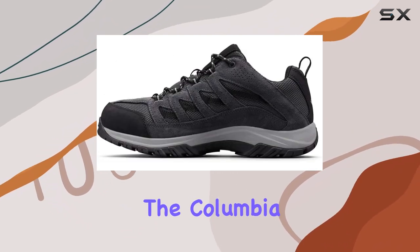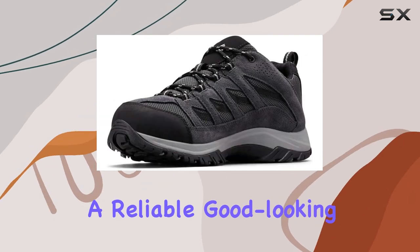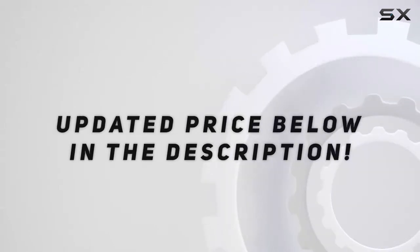Overall, the Columbia Crestwood is a fantastic option for casual hikers seeking a reliable, good-looking shoe without breaking the bank. Check out the video description for an updated price.